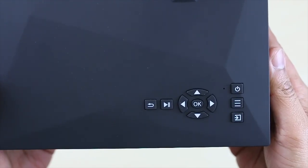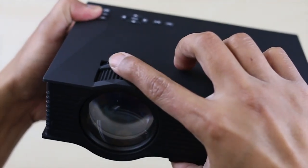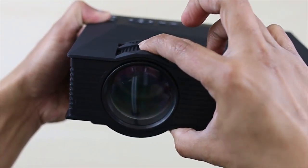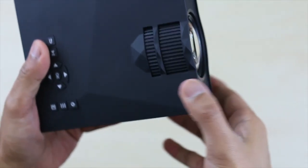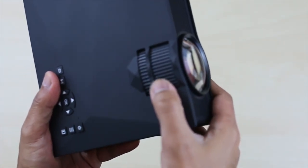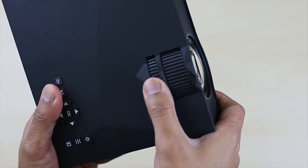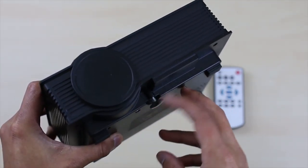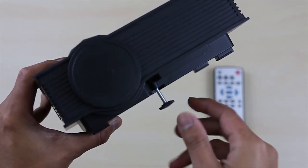On top you have all the basic controllers you need to navigate. Beside the lens you've got two adjustable levers for focusing and tilting. The lens comes with a lens cover, however it's not dust proof — I already noticed some dust lined inside the lens, which I find quite annoying. Tried several times blowing it off but it just seems not to come off. Down below you have that mini kickstand so you can get the angle you want when projecting to your white screen.